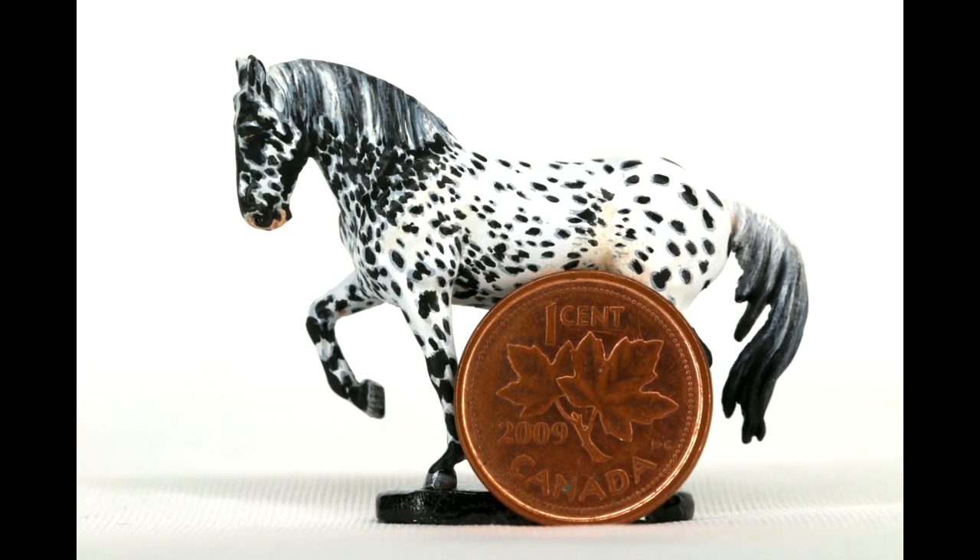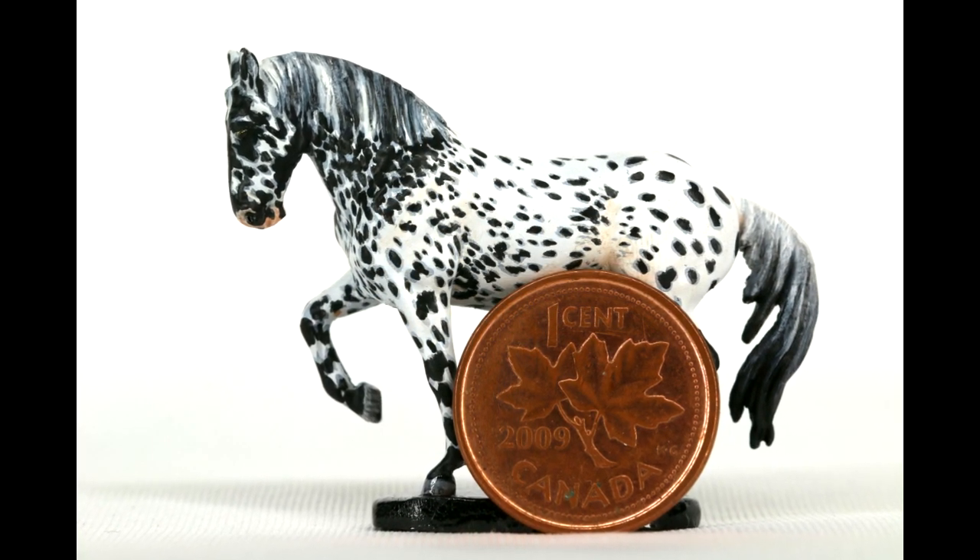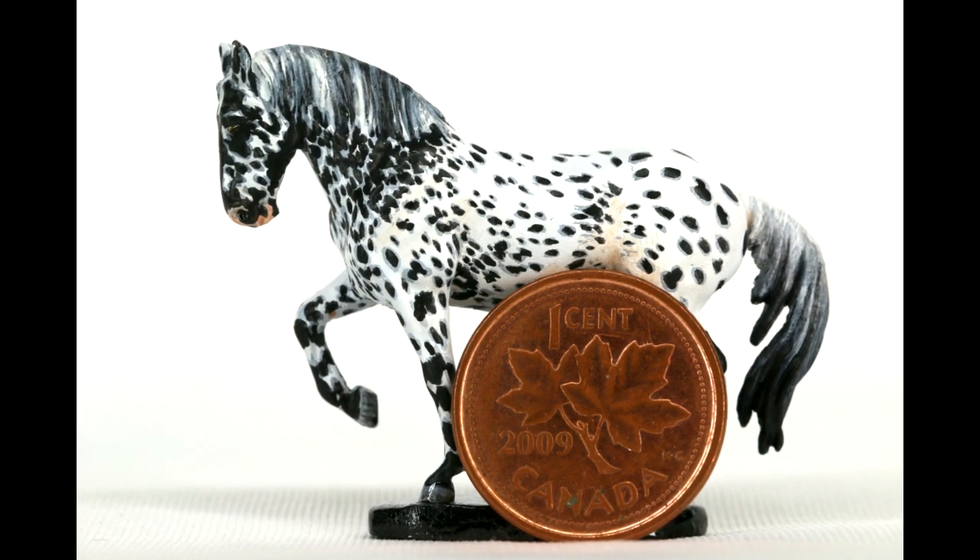Hi there, it's DJ B, and in this video I'm going to be teaching you how to paint realistic manes and tails.